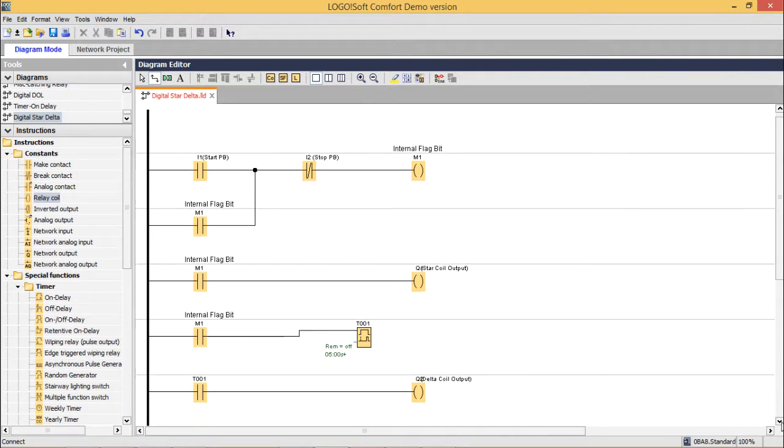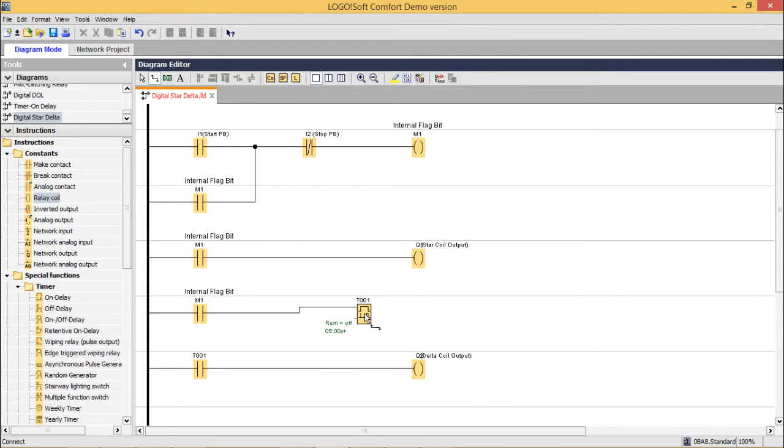The ladder diagram has been completed. We have used one ON delay timer — we have a separate video where we discuss how this ON delay timer is operated; please watch that for better understanding. We have made I1 as the start push button and I2 as the stop push button. This is the internal flag bit, which has been latched through a make contact block. When this internal flag bit is ON, the star coil will be ON. M1 will also trigger the timer. After 5 seconds, when the timer output is ON, T001's make contact will turn the delta coil output ON.